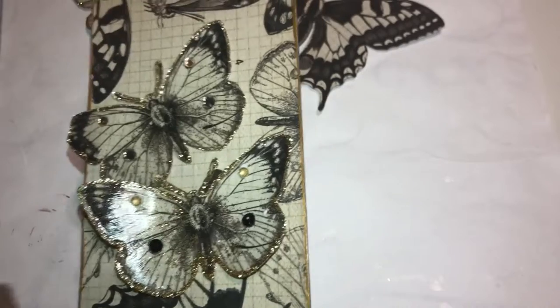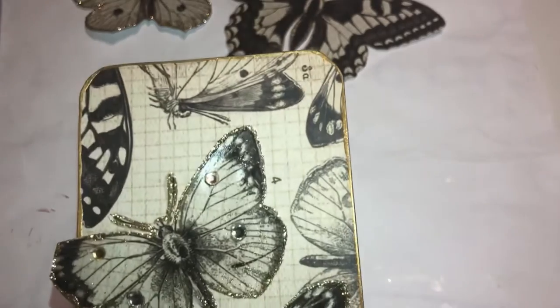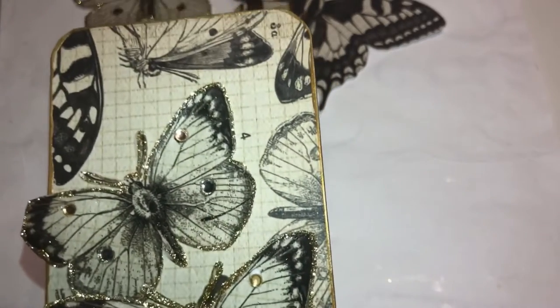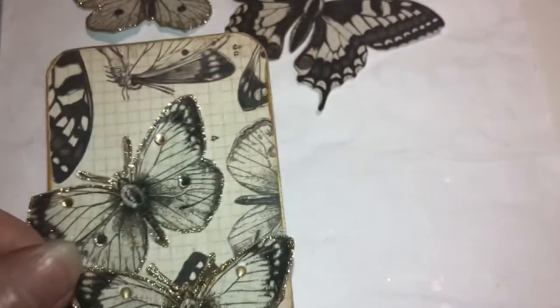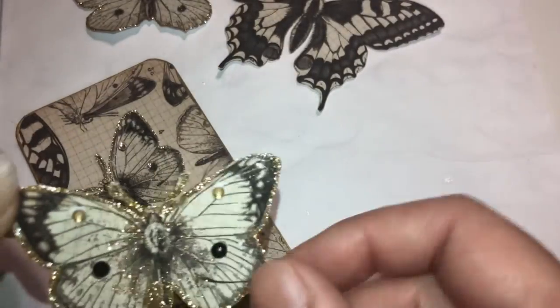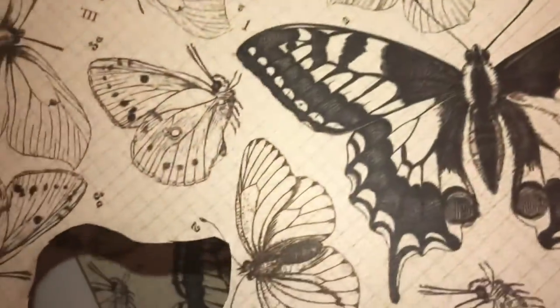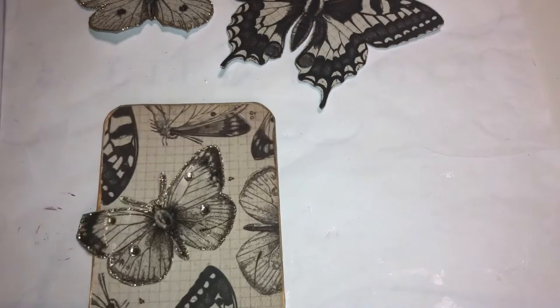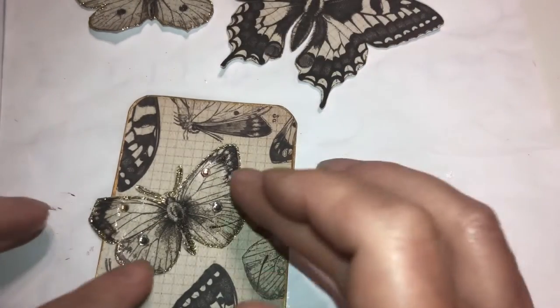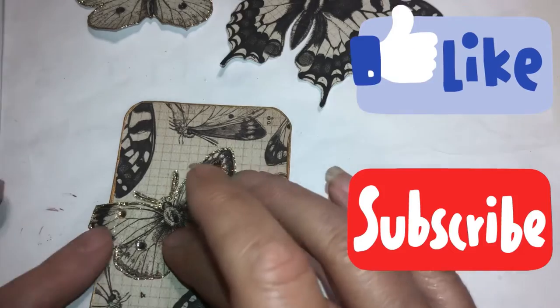This one you can see the difference — I just put glitter around his body, and that one I didn't. So you can decide which look you like better. If we're gonna make a bunch of butterflies, if you have a piece of paper like this, this is what I did — I cut them out. Or you can have ones that are already cut out and add glitter, or leave them the same, or add gems to them if you want, or just leave them plain.